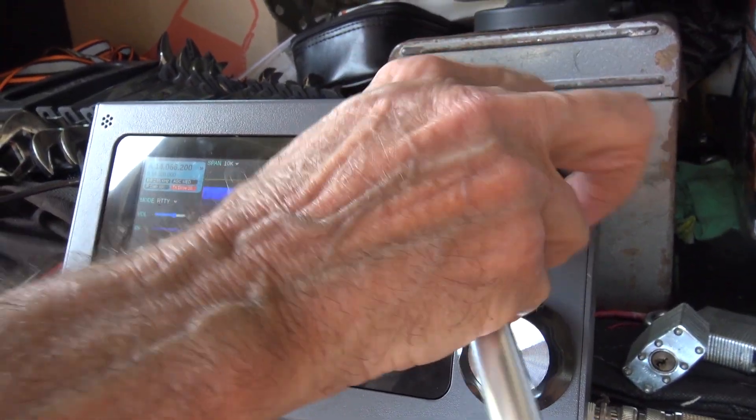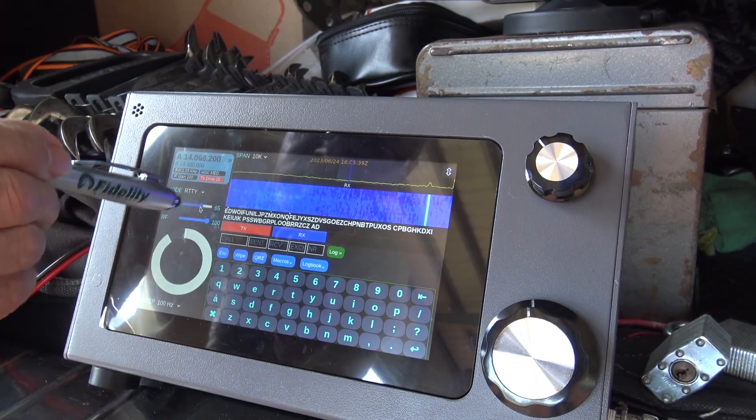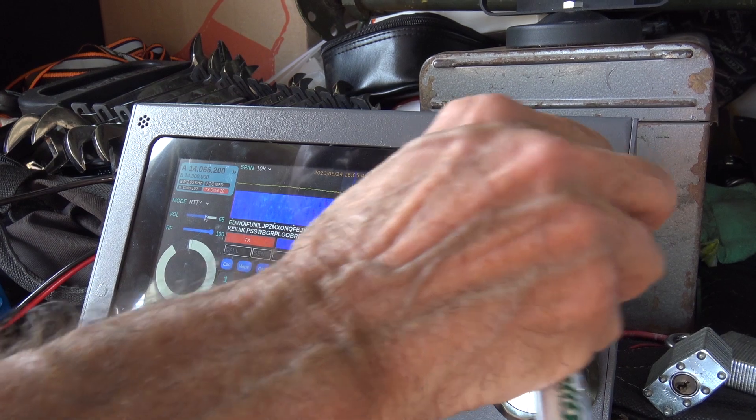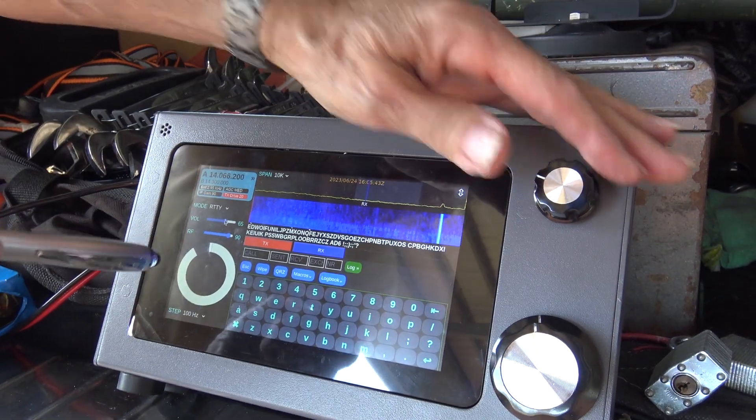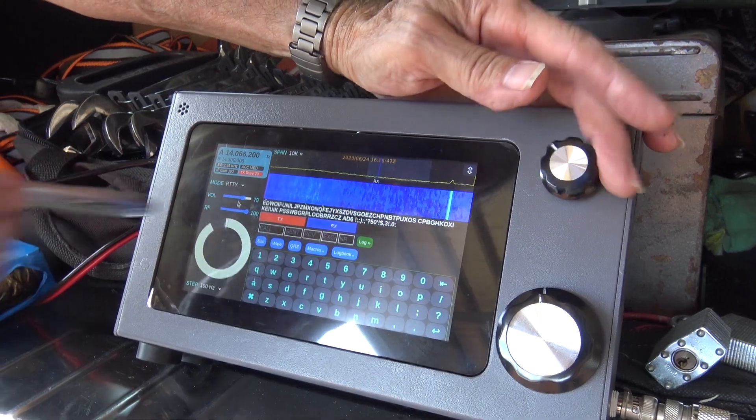If you touch the RF gain, then your multi knob is the RF gain. If you last touch the volume, then your multi knob is the volume. I just can't see with the glare on the screen.